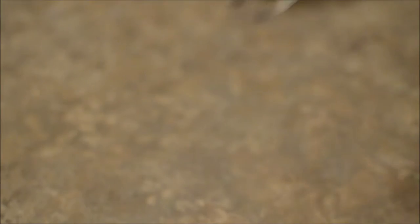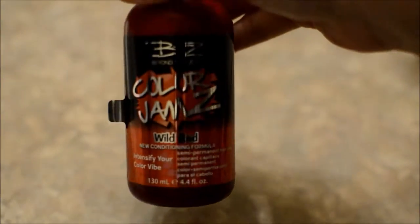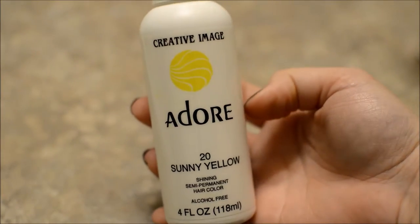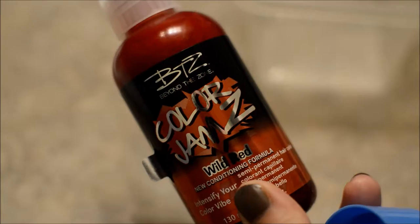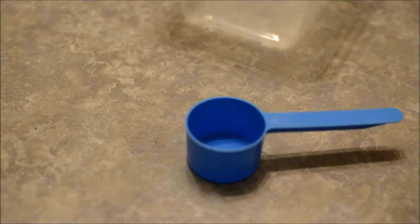First I'm just showing you what you need, which is a whisk, clearly a little brush, three empty containers, and something to measure. The three colors you're going to need are wild red, huckleberry blue, and this sunny yellow color — which is very friendly, by the way. Because you only need three colors to make the entire rainbow, clearly.